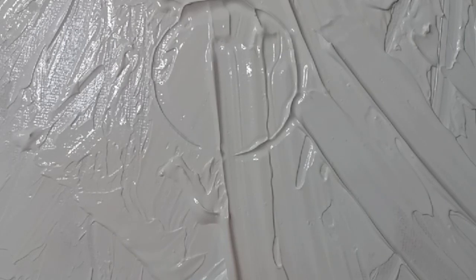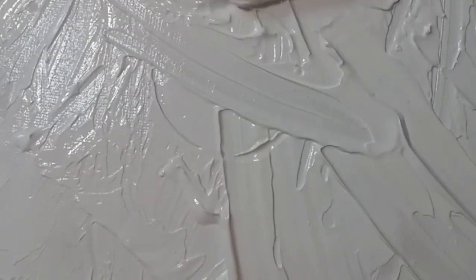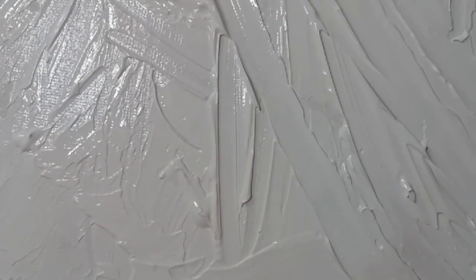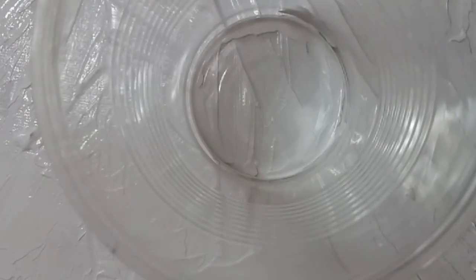I need to get a butane torch — the kind you don't have to plug in. I'm also using some all-purpose glue in the mixture. I already kind of pre-gessoed with some white acrylic paint, and now I'm going to start pouring.